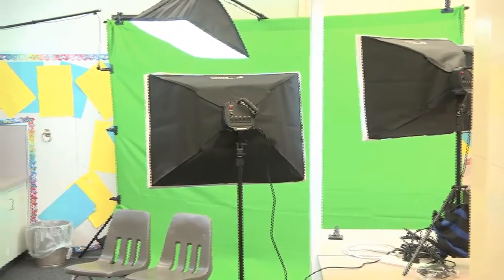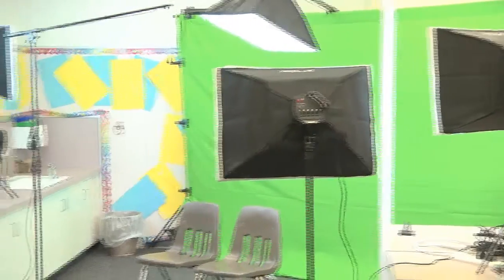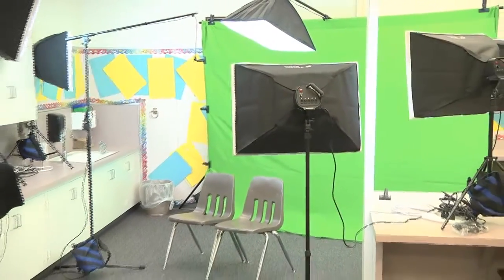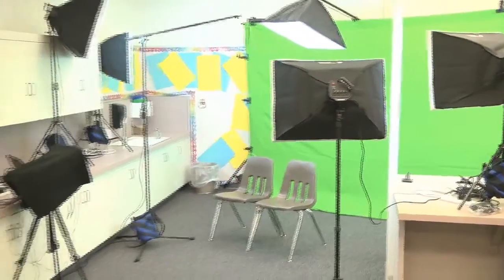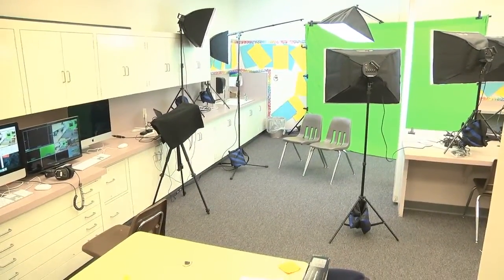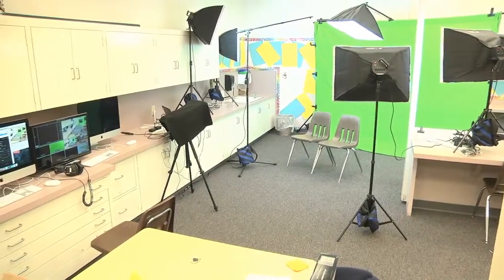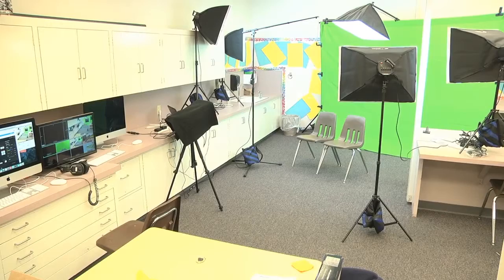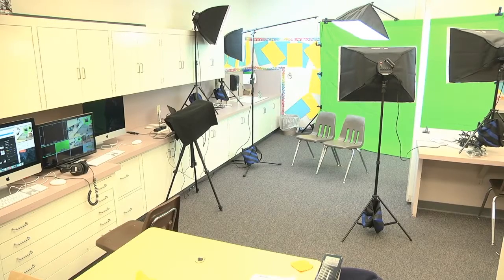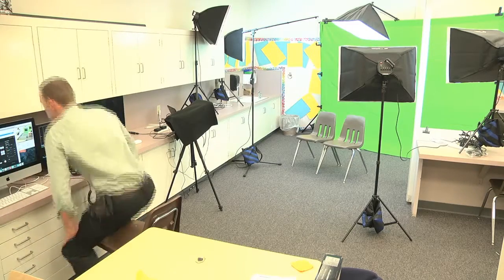And then our chroma key cloth over there — we purchased that from Rose Brand. It's an inherently flame-resistant cloth, and I prefer to buy that because it's a school; you just kind of want to be extra cautious. I've never had any fires in any of my studios, but I don't really want to start.